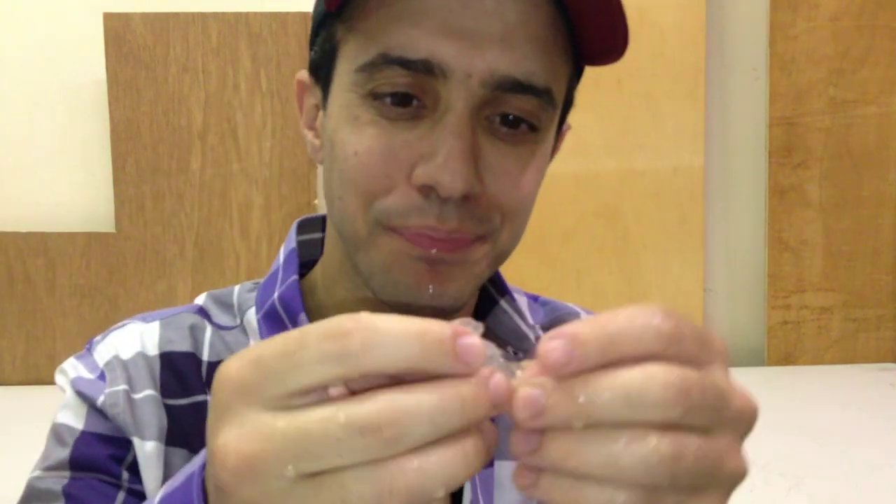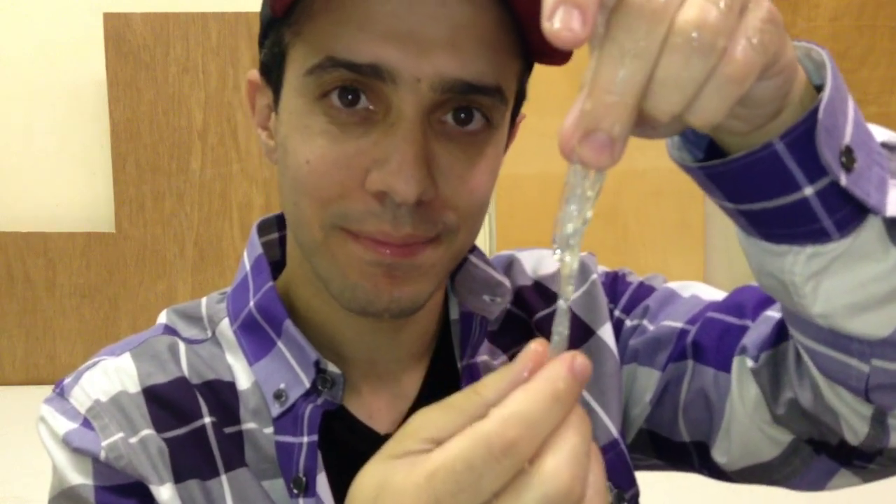Hey guys, I'm about to show you this water ball. It's completely edible. It's leaking out — watch me eat this water ball. All that's left is the skin, and that's edible too.